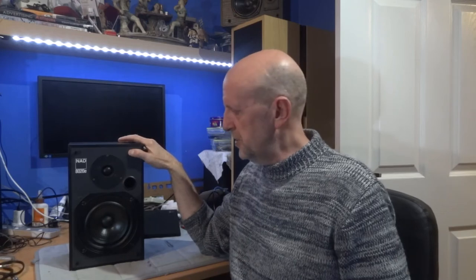Hi, welcome to the channel. Today I'll be reviewing the NAD 8020E speakers, made around 1988 by KEF for NAD. I'm guessing these retailed for about £80 or $120 back then with the exchange rate. If anyone knows exactly what they went for, maybe leave it in the comments. I couldn't really find much detail about the price or a great deal about the speaker compared with some others.